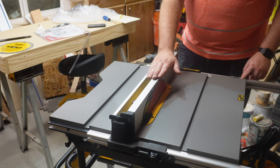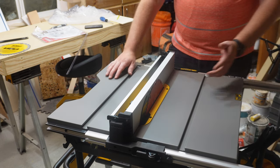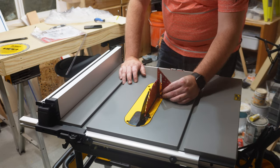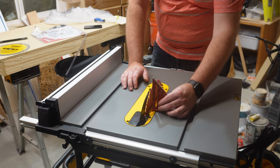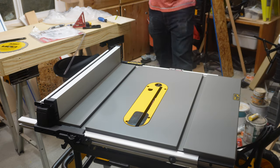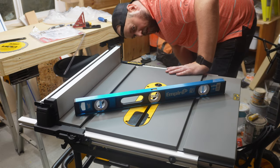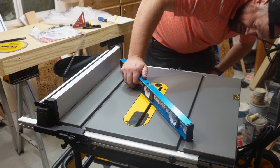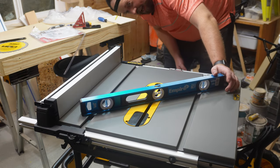Moving the fence all the way up to the blade and checking it — we are right on zero, so that is good. Now let's check the blade for square — that is definitely good enough for what I'm doing; there is really nothing there. Last thing we need to do is check the table for flatness using a 24-inch box level. Going along and taking a look at it — to be honest, it is flat enough for what I'm doing and I really can't see anything underneath there.